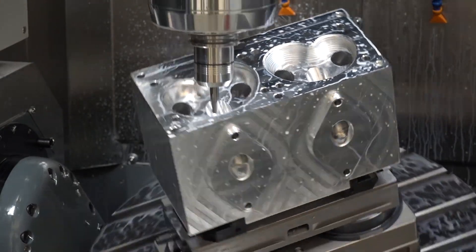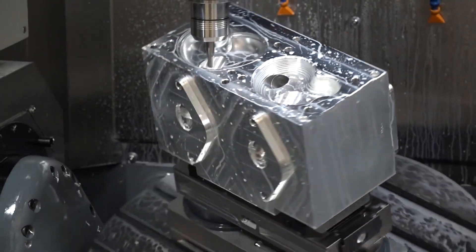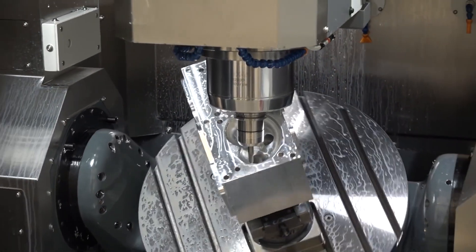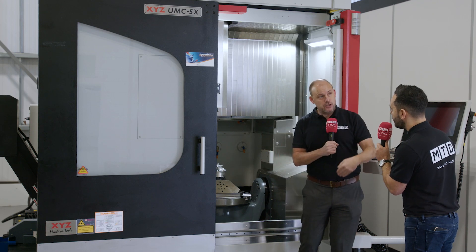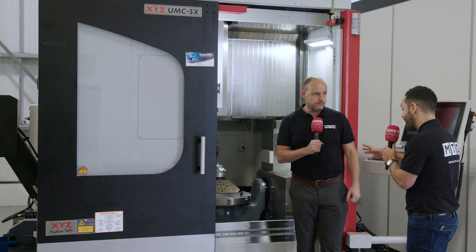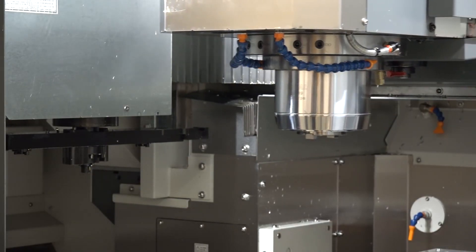What I like is that when you go in here, you can see how easy it is to access. I like the fact they've thought about the specification but also how it's built and how easy it is to use for an operator. Accessibility is a big point — for a person of my size, absolutely perfect.